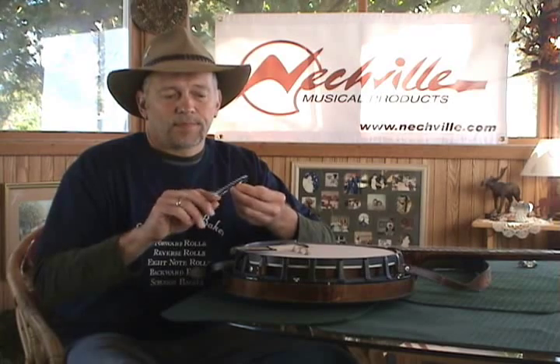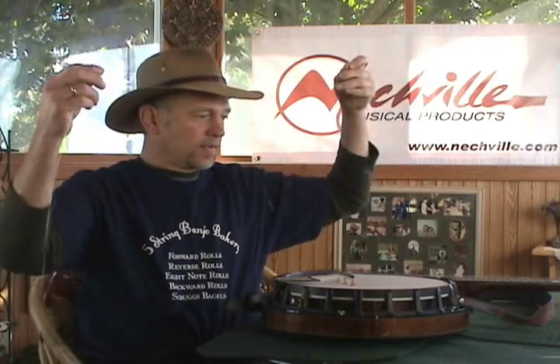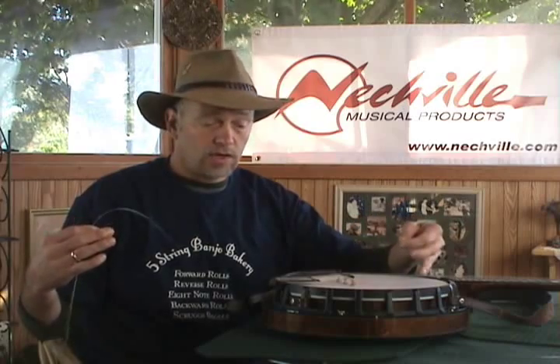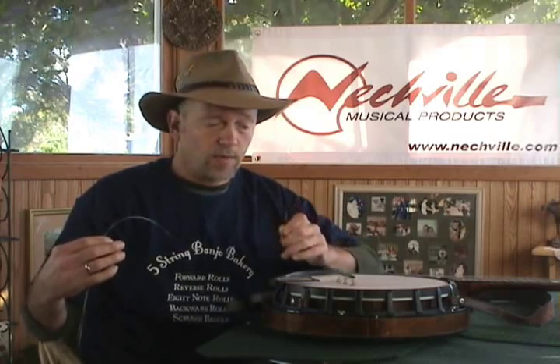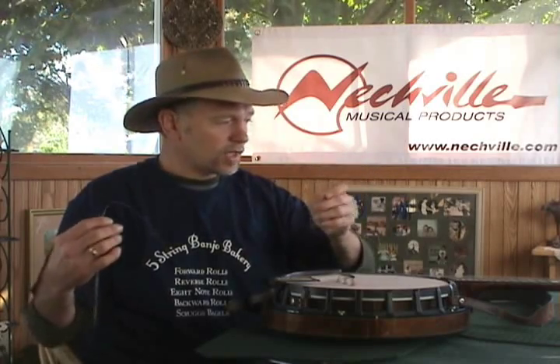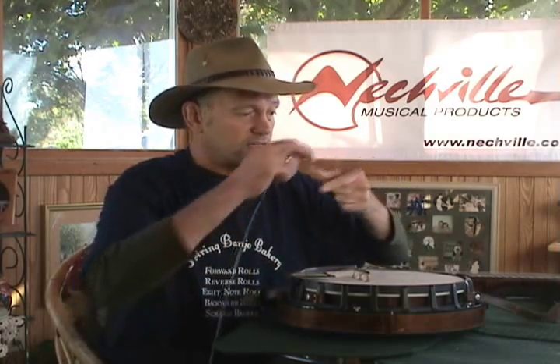A lot of times strings come rolled into a set like this and you can just unwind them. This is my second string and these are my first strings. Now I'm going to change one string at a time and keep the bridge right in its own place. If you're really tearing down the instrument and want to take all the strings off, no problem — you can do that as well, but then we'll have to reset the bridge in the right place. I'm going to start out with one of the middle strings. Usually if you're starting with no strings on the banjo, it's a good idea to put a center string on first, like say maybe the third string. In this case, I've got the second string in my hand.